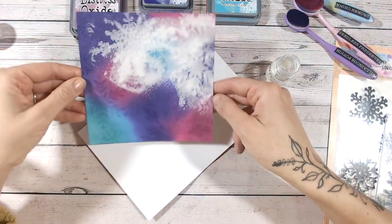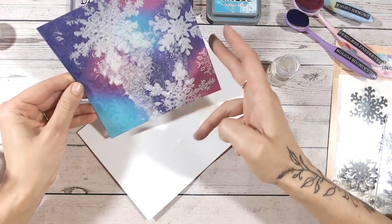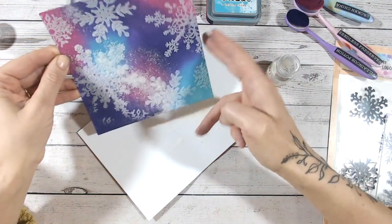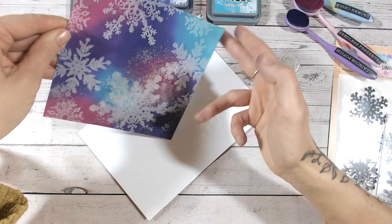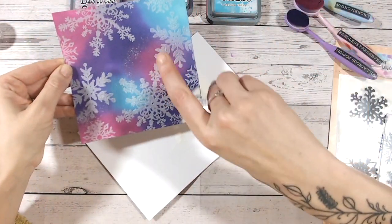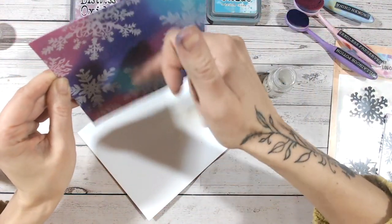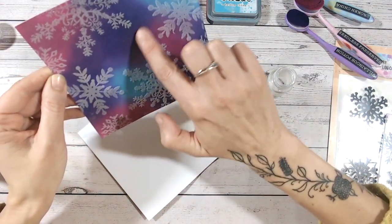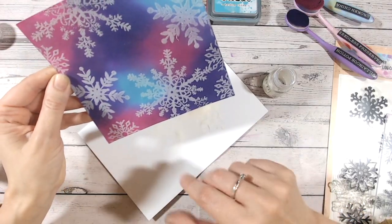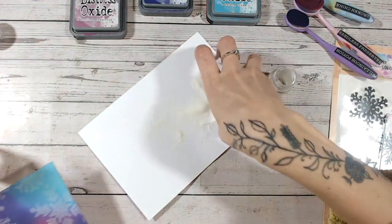Now I'm happy with the amount of clear embossing ink on there. I'm going to cover this with my clear embossing powder. You might feel more comfortable doing a couple of snowflakes, heat setting those with the powder, and then going back to do more. I'm quite happy — I know this ink is going to stay sticky for a long time so I've got plenty of time to work my way around the cardstock all at once. I'm just sprinkling the embossing powder over and tapping it around.